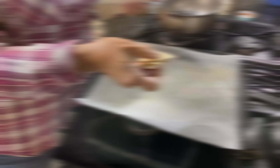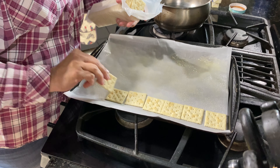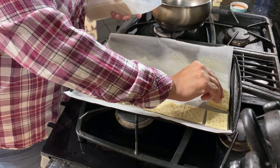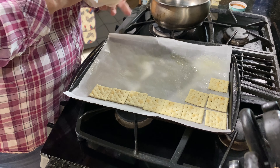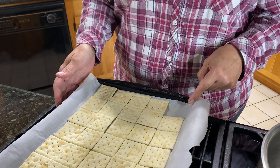Now we're going to go ahead and put our saltines down. One sleeve should fit onto a regular size cookie sheet. This one must have been one cracker short in the sleeve — we're missing one. I don't want to go and open another sleeve, so we're just going to leave it.